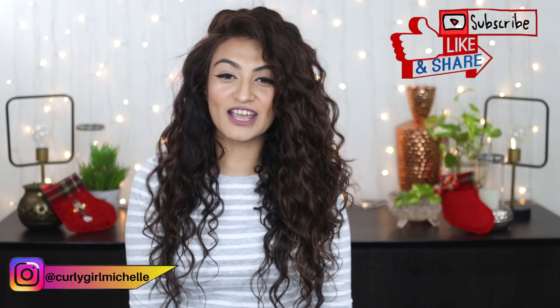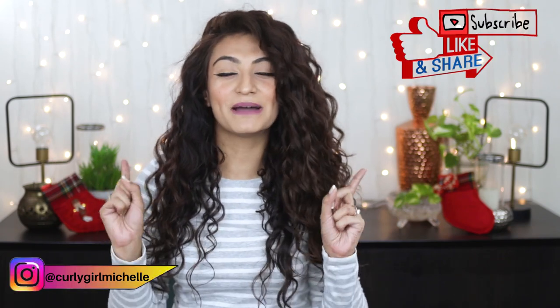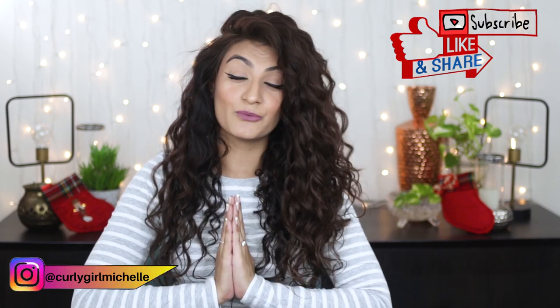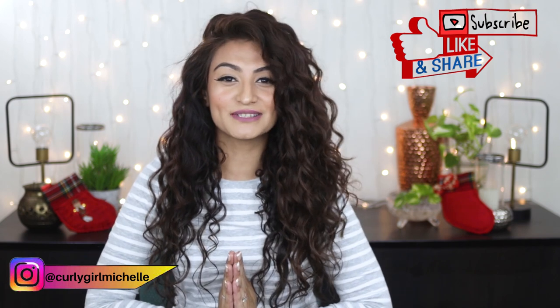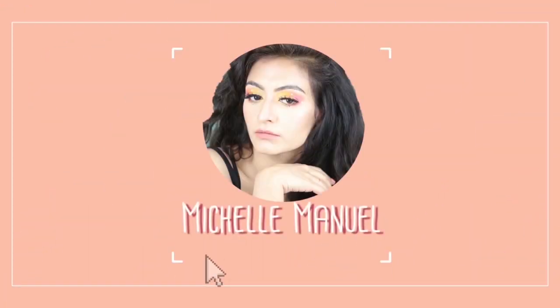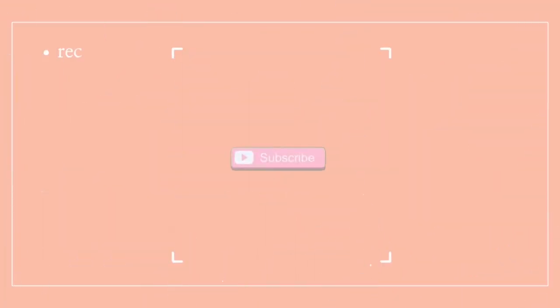Hi guys, my name is Michelle and I create hair, makeup, and lifestyle content here on YouTube. Today I'm sharing my winter routine with you guys, so if that sounds like something that interests you, then keep watching.